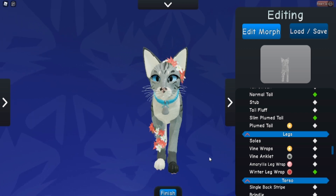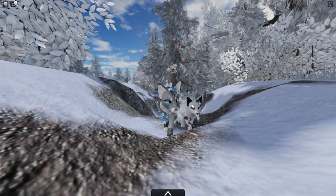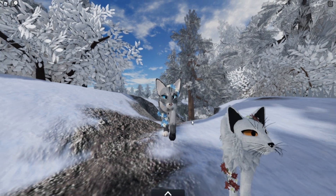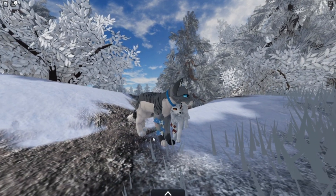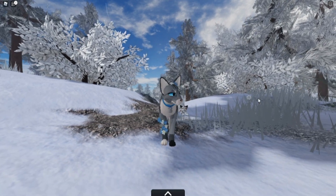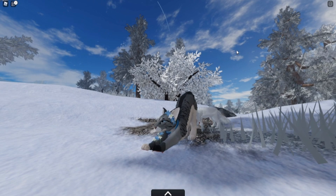As you guys will see in a little bit, I actually changed it to blue because I wanted Elsa to match her daughter, Snowkit, or I guess Snowpaw at this point. So just enjoy this little montage of them being adorable because I just couldn't help myself.